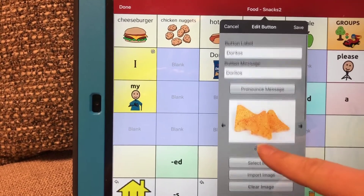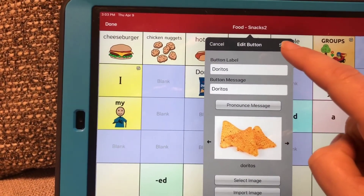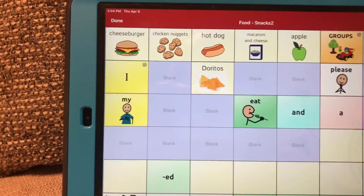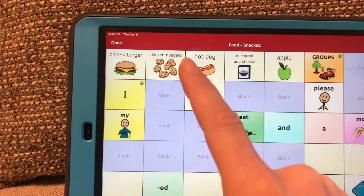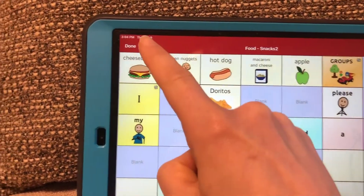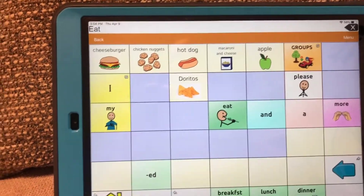And there you see your new picture. There you have your label. You're going to hit Save in the top right. Make sure you see it there, the picture looks good. Red means you're in editing mode, so we're going to hit Done in the top left. And then you are back to orange, which means normal mode.